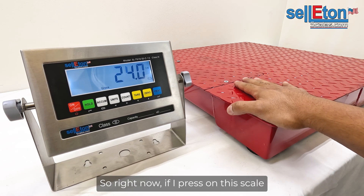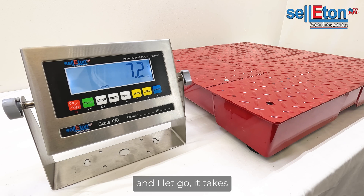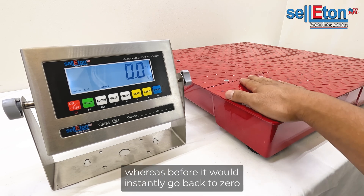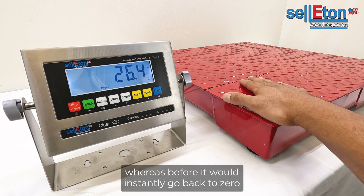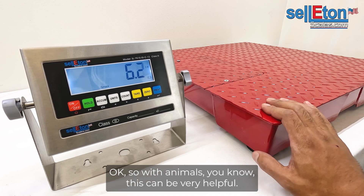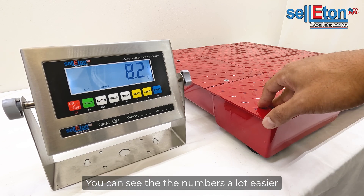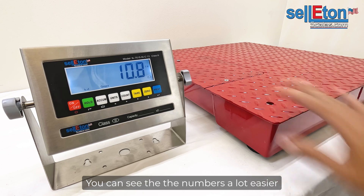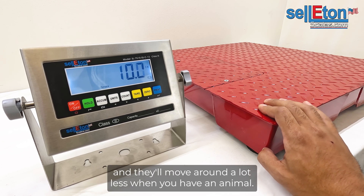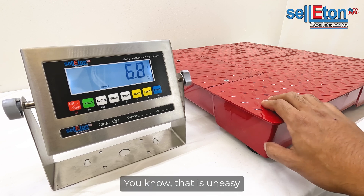So right now, if I press on the scale and let go, it takes a couple of seconds to get all the way back to zero, whereas before it would instantly go back to zero. With animals, this can be very helpful — you can see the numbers a lot easier and they'll move around a lot less when you have an animal that is uneasy.